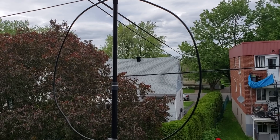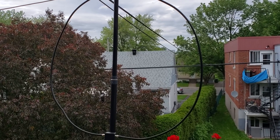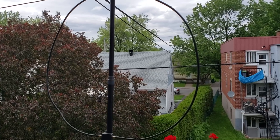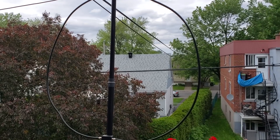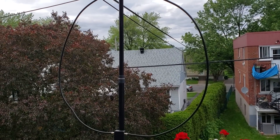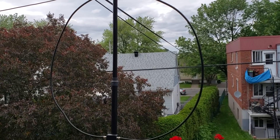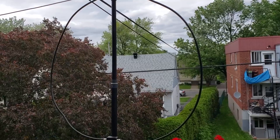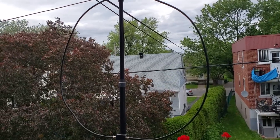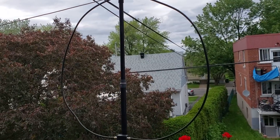Even though it's not in its best place right now, the first impressions are interesting. I have less noise than my sloper, and the signal levels are pretty much the same. If a signal is S7 on my sloper, it's also S7 on this loop — which is interesting because this is a much smaller antenna than a 75-foot piece of wire. But there's a key difference: a signal that's S7 on my sloper and barely understandable due to noise is actually understandable on the W6LVP loop at the same S7 reading.